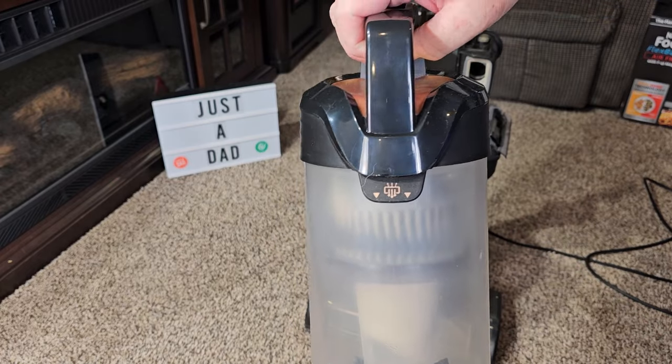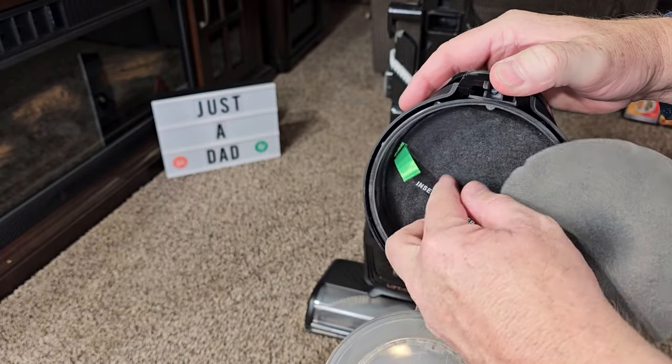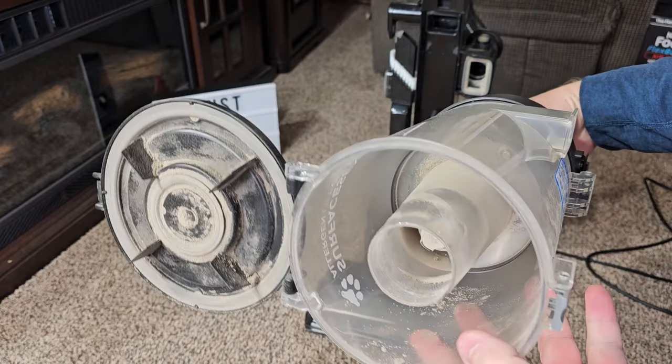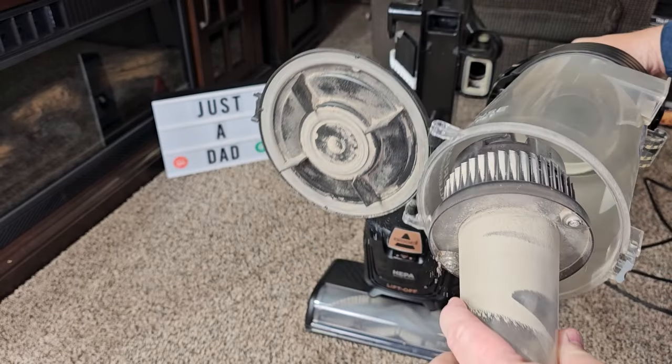Now once in a while you do have to clean this filter up above. You're going to open it up — we've got two filters here. You can rinse these filters out. Make sure they're nice and dry and put them back in. Now inside here, we can take this all apart too. You're going to grab this, turn this. We can take this outside and blow that off and get it all nice and clean.